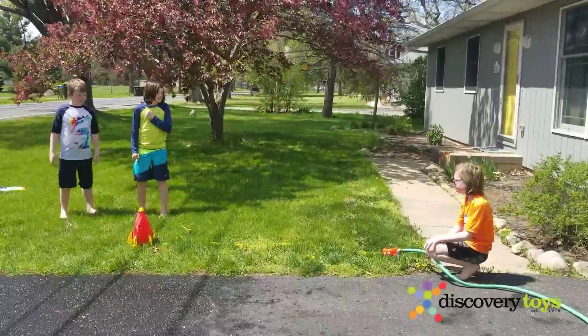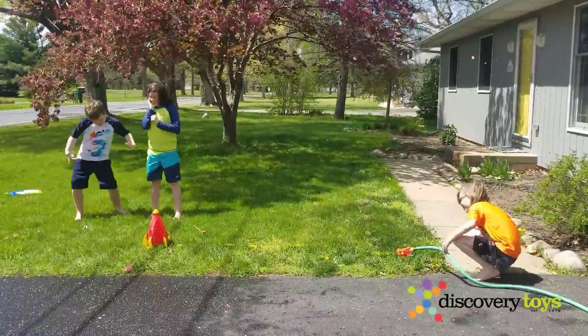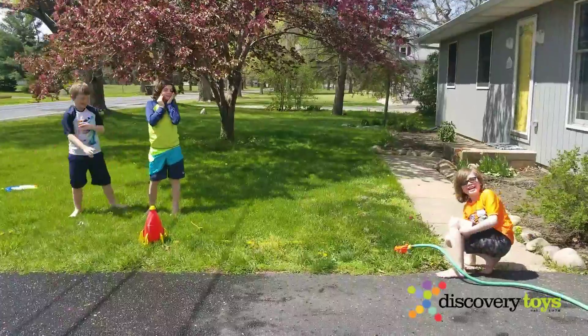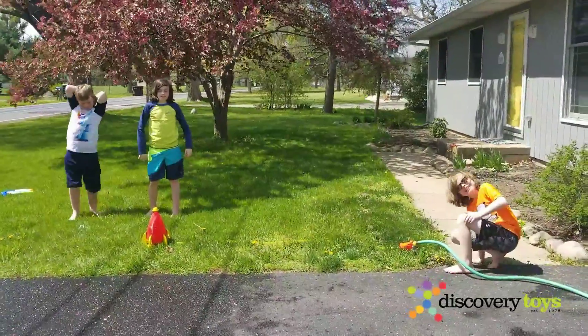It's a beautiful day in Michigan, so we have the Hydro Launch out. It's the best water toy you will ever play with, so Brendan and Nolan and Graham are going to show you how it works. Ready?